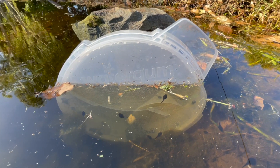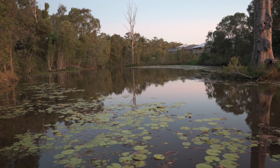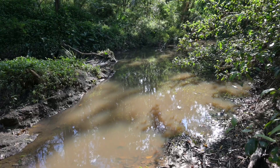This video will show you how to use Watergum's new cane-toad tadpole traps and lures. Watergum's tadpole traps are designed to be used in bodies of water to capture cane-toad tadpoles. They can be used in ponds, creeks, dams and puddles.